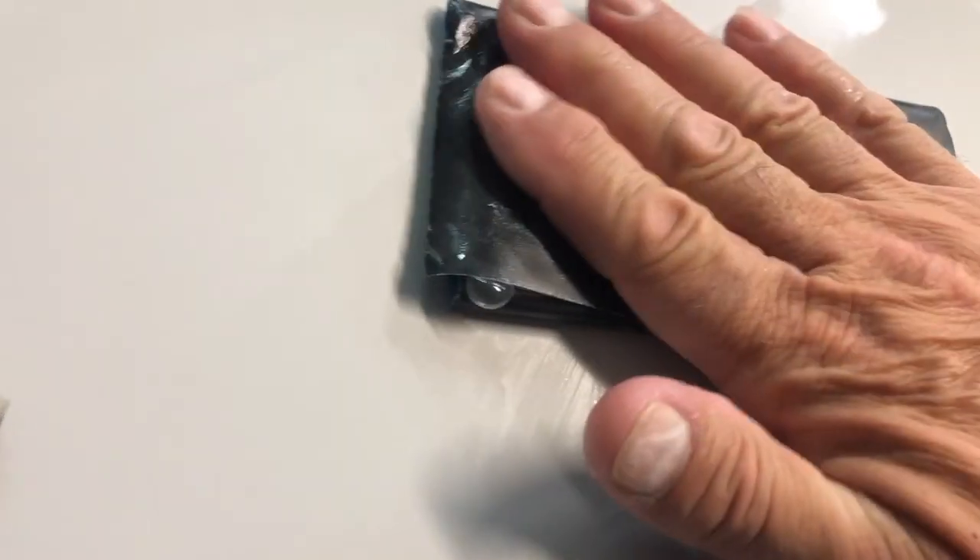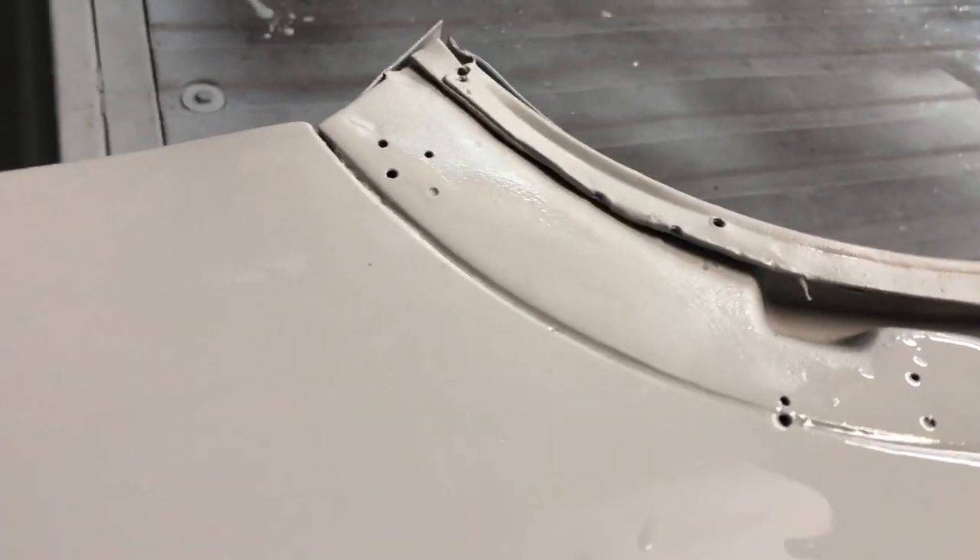So if I didn't use a squeegee and I just came along with my wet 600 grit and sanded it, it actually doesn't look too bad — that part doesn't look much different than this part over here. But there is a big difference if I take my squeegee, and you can see that stuff right there.